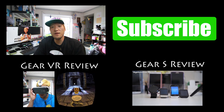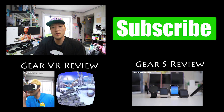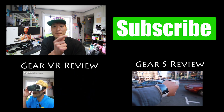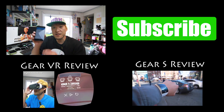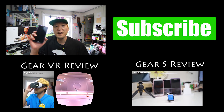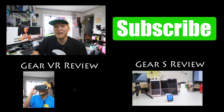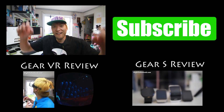Thanks guys for watching this video. This is my second YouTube channel covering ROMs and extra videos. If you want to see my main videos, go ahead and subscribe to my main channel over at Xenomex, where I cover stuff like the Nexus 6, the Note Edge, Note 4, and all of the latest Android gadgets. I will see you guys soon. As always, stay on Android.